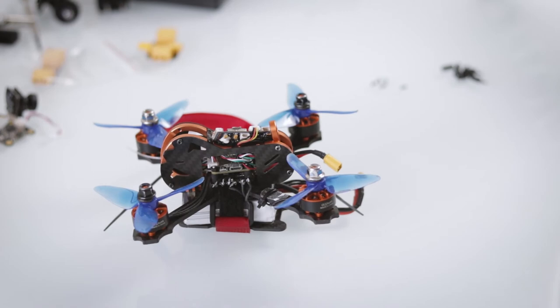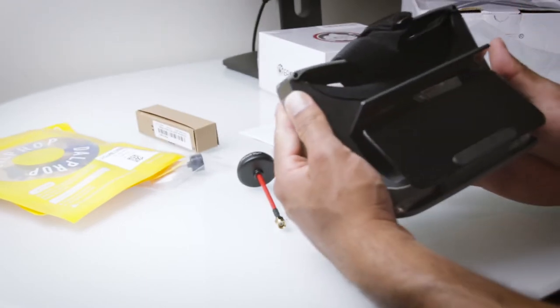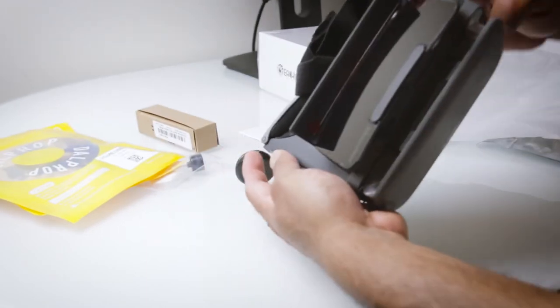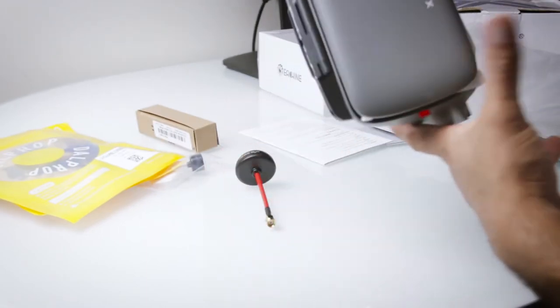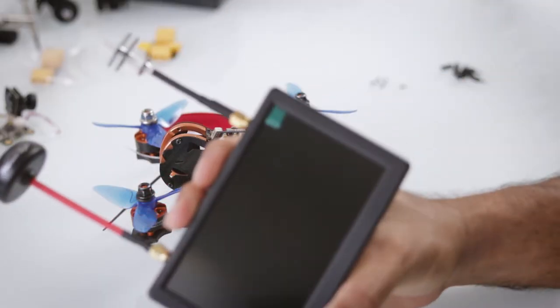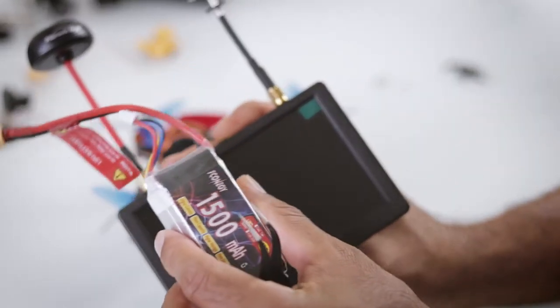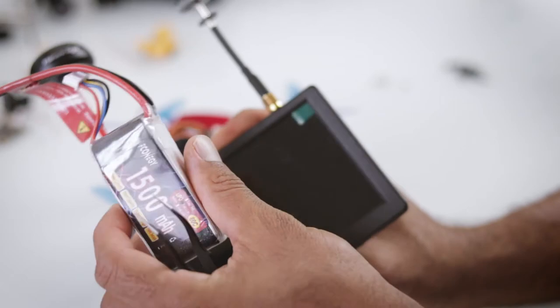Another rookie mistake is to go in for everything at the same time. I did go and get myself some goggles, a spare battery — all the bells and whistles. This is absolutely unnecessary if you're starting off. I got a nice fat 1500 milliamp battery with the intention of doing some FPV.